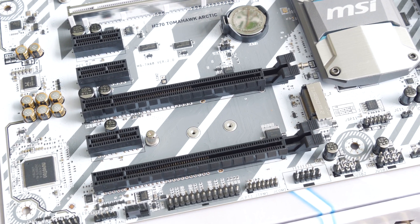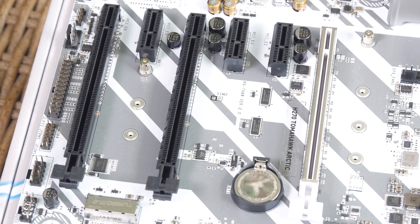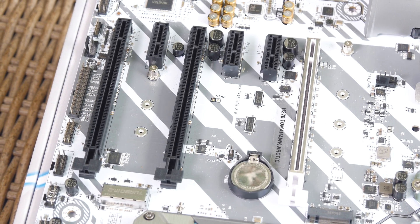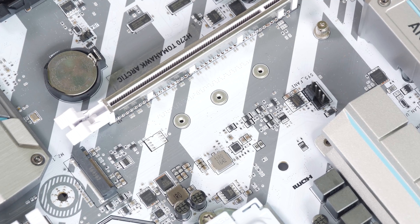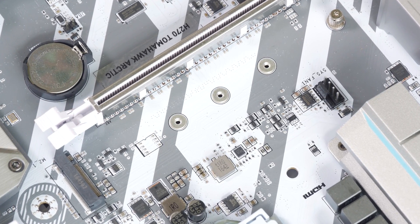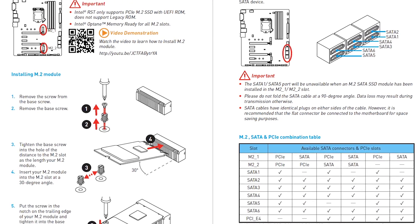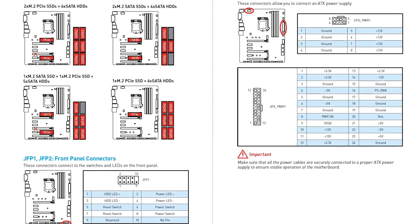Note that the second M.2 slot on the bottom is a turbo one with 32 gigabit per second bandwidth, which is achieved using the PCIe 3.0 x4 lane from that second x16 slot, so if you populate that one you won't be able to do a multi-GPU configuration. On the other hand, if you populate any of the M.2 slots — and this motherboard has two of those — one of the SATA 3 ports will be disabled, giving you a total of six, though that can vary depending on the scenario and type of drives used in those M.2 slots, so I suggest you check the motherboard's manual.